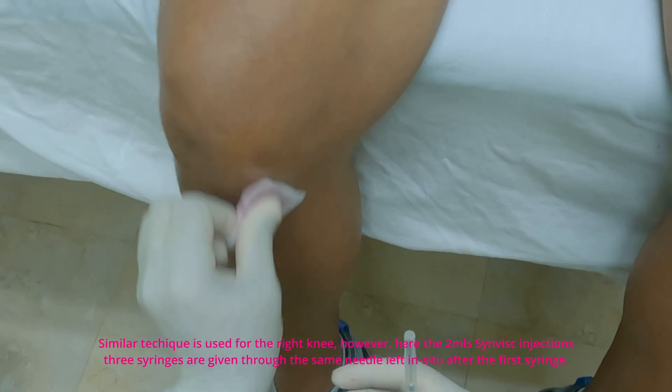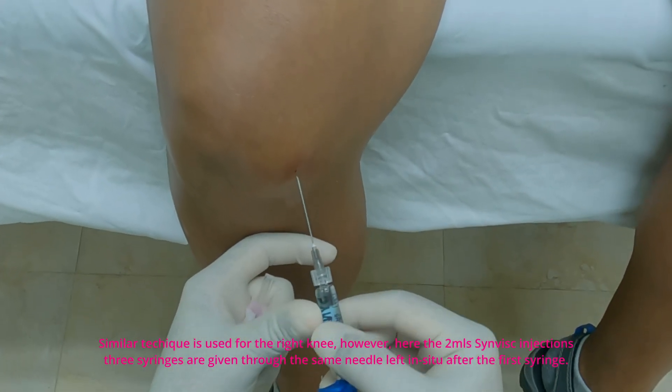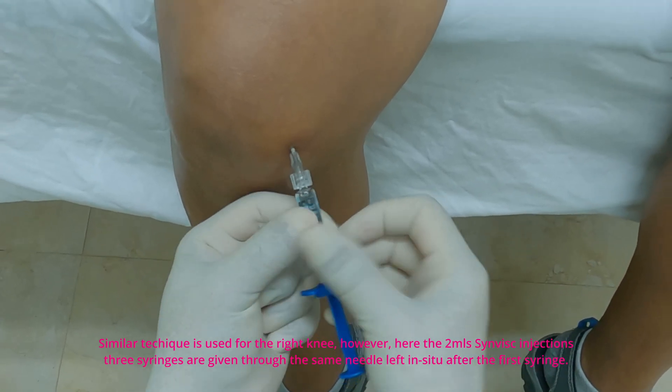A similar technique is used for the right knee. However, here the 2 ml Synvisc injections — 3 syringes — are given through the same needle left in situ after the first syringe injection.